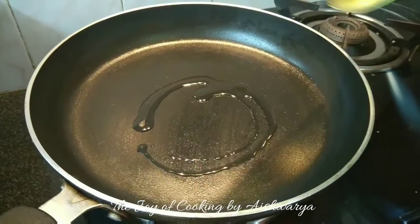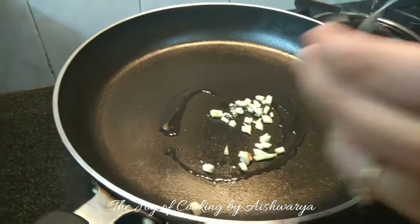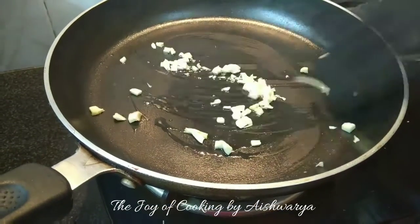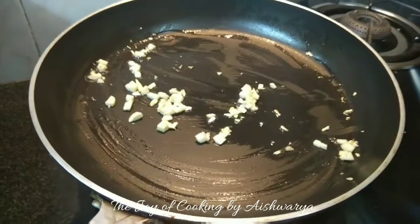Now in another frying pan I will take oil. To it I will add finely chopped garlic — in 1 tsp oil add about 1.5 tsp of finely chopped garlic and sauté it on high flame for about a minute.